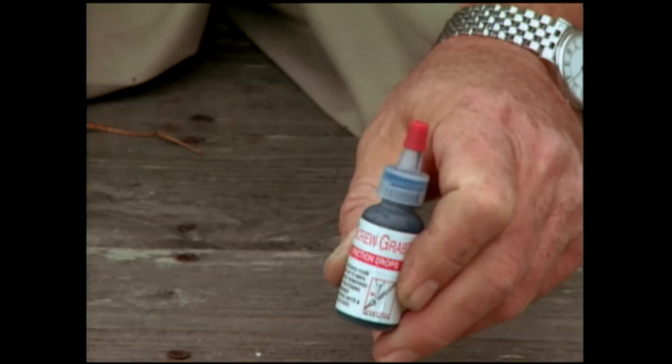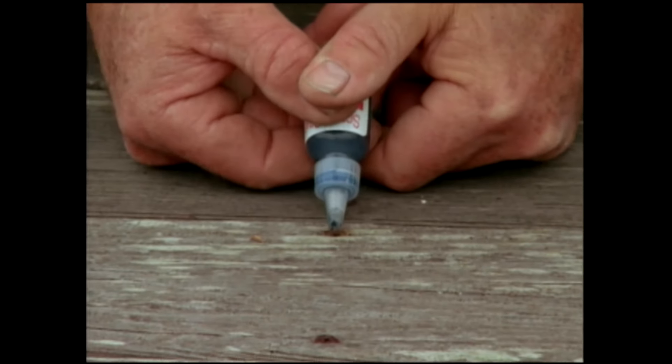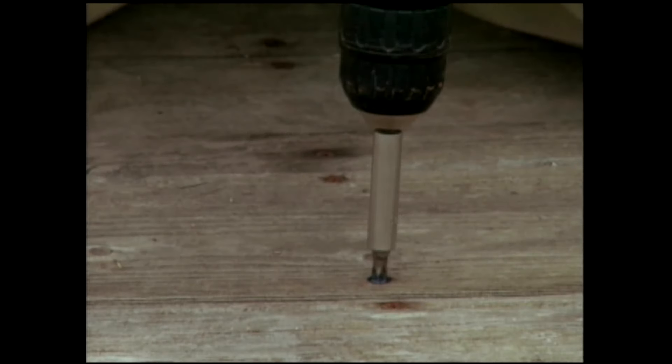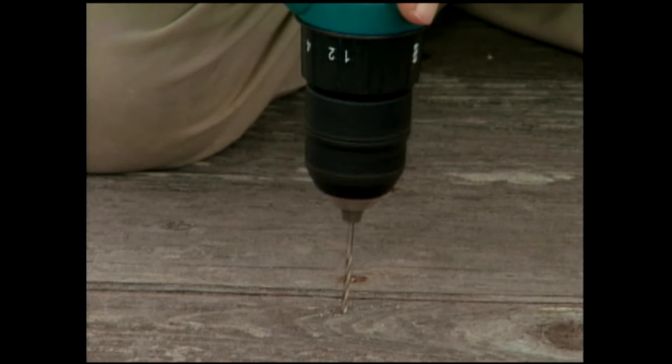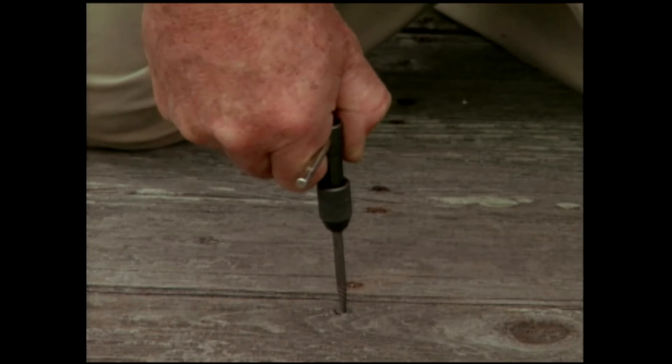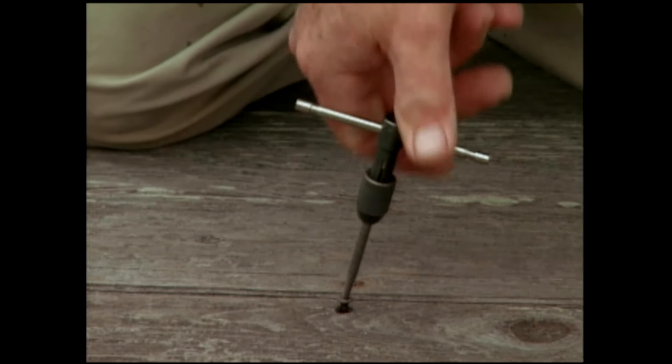There's a sound you hate to hear — a screwdriver bit just slipping in the head of a screw. But there are a couple of ways you might be able to get those screws out. This product, called Screw Grab, is a gritty material suspended in a gel. Just a drop on a damaged screw head can increase a screwdriver's gripping power by up to 400%. If this doesn't work, you might try a screw extractor. First, drill a small hole in the head of the screw, then insert the extractor and turn it counter-clockwise — the more you turn it, the deeper the extractor bites into the screw. So if you've got a stripped-out screw head, now you've got at least a couple of ways to get those troublesome screws out.